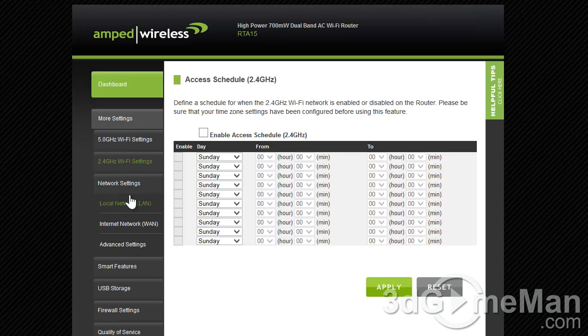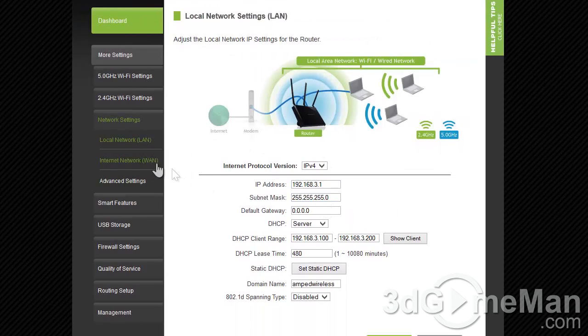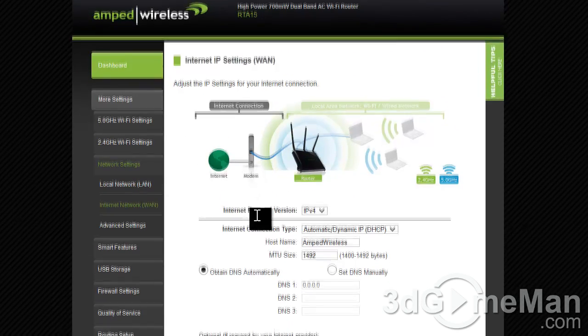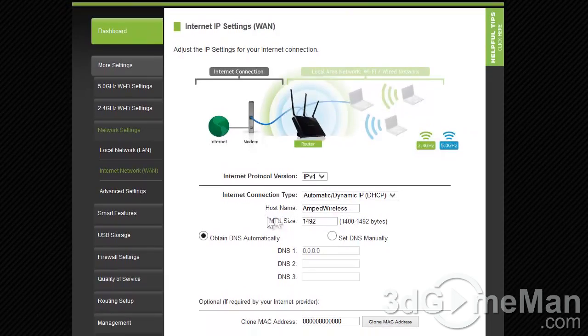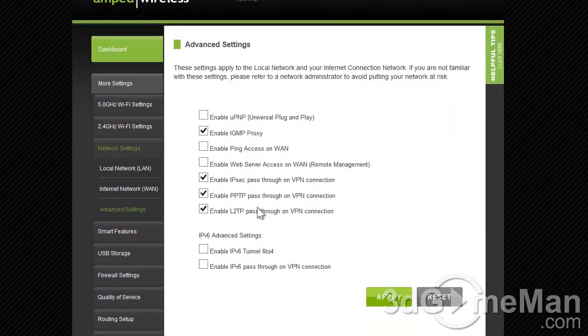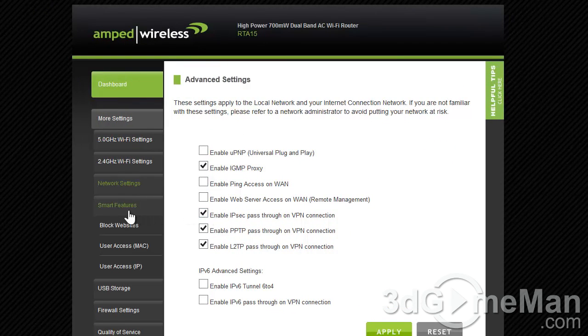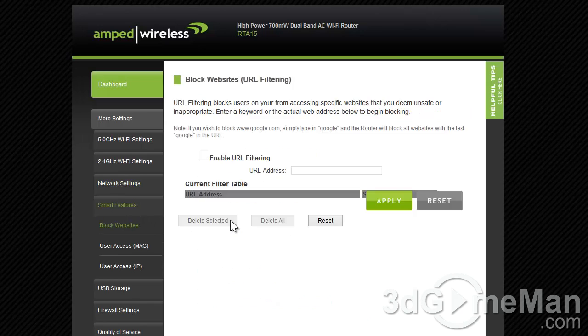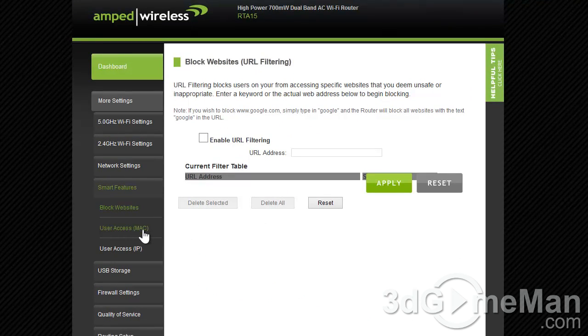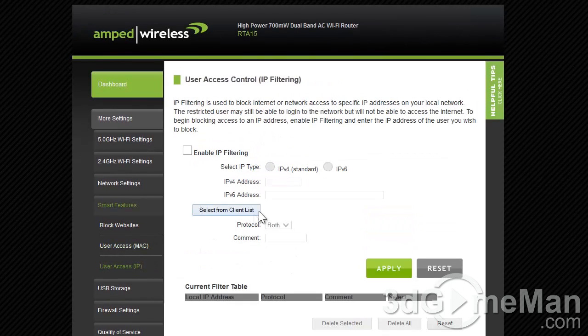Within the network settings you've got LAN (local area network) settings, WAN (wide area network) settings, and advanced settings. Within smart features you can block websites, and there's MAC control and IP control.